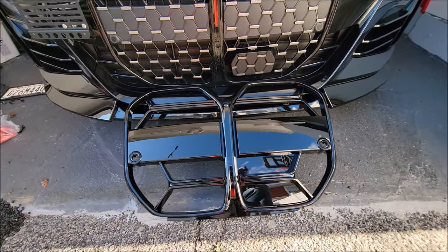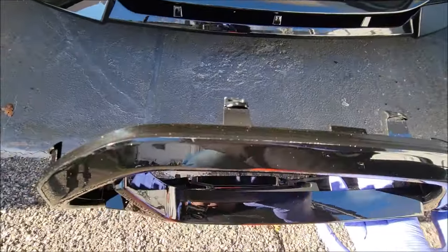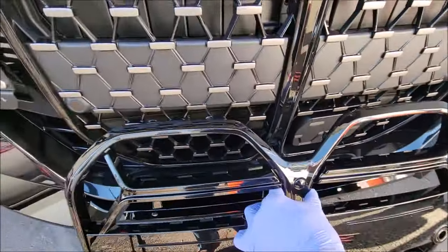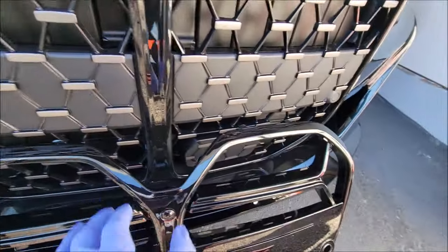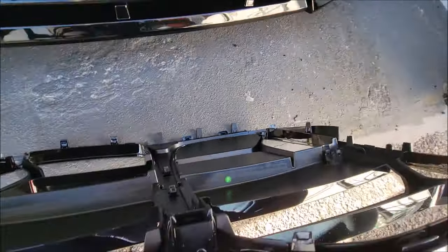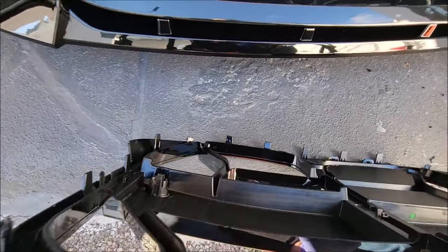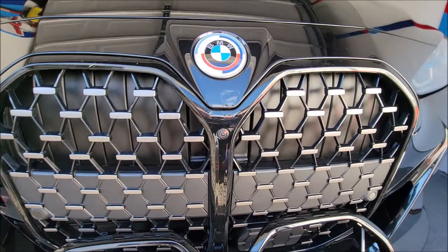With the replacement part you can actually see where the clips are. If I flip this over, you have two clips up here. You can put your fingers underneath and feel them. You have two up there, two over here. On the opposite side there isn't one in the middle, but you have some along the sides and some on the bottom too.